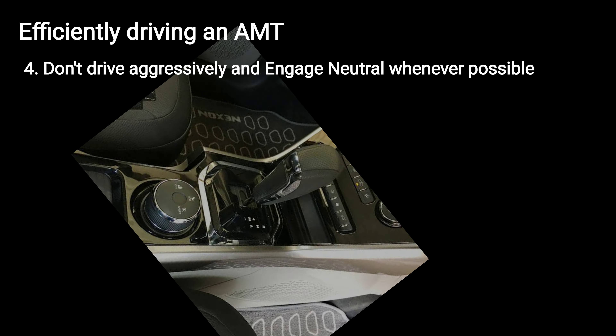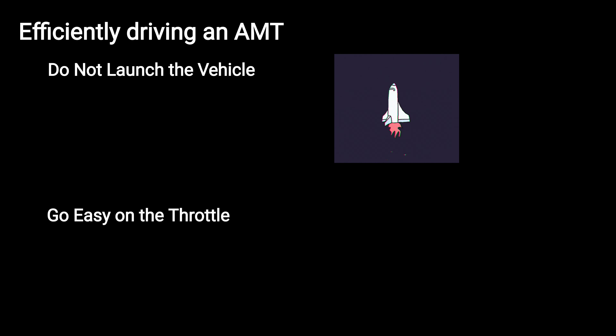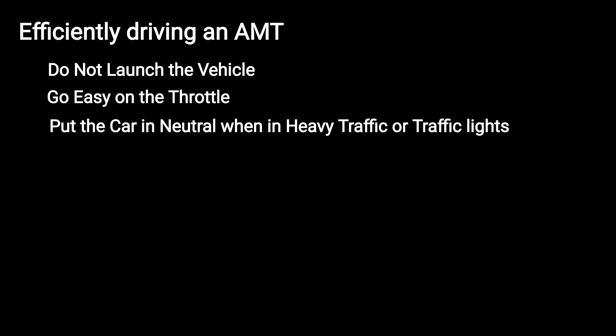That will help to reduce load on the brakes and save fuel efficiency. To summarize: do not launch the vehicle, go easy on the throttle, and put the car in neutral when in heavy traffic or at traffic lights.